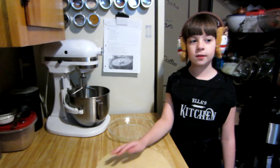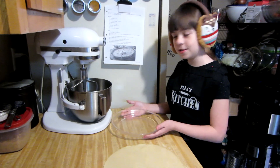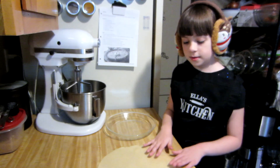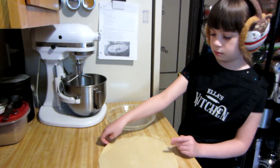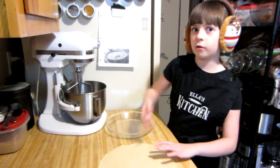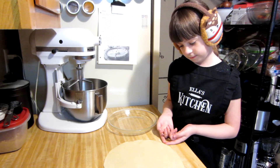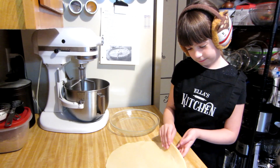First thing we're going to do is blind bake the crust. You need a 9-inch pie pan. Spray it with cooking spray, then carefully take your pre-made pie crust, lift it, and put it in there. It is going to crack, so carefully.